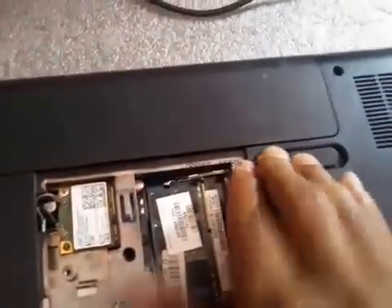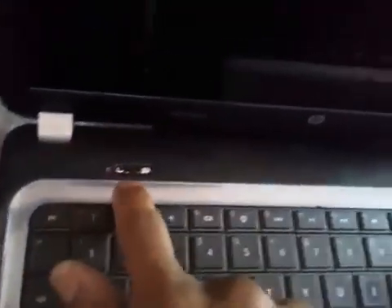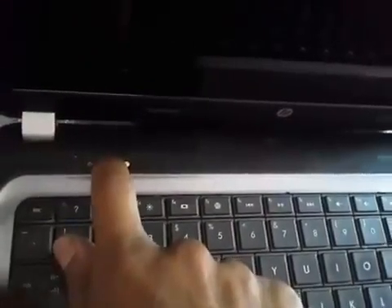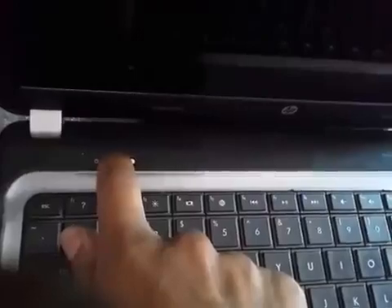If there is no problem with your internal hard drive, turn off your laptop. Unplug everything from your laptop, including the power cable. Then remove the battery from your laptop. Once the battery is removed, you need to perform a hard reset: press the power button for at least 15 seconds.